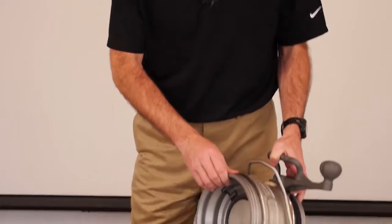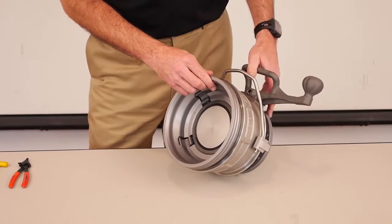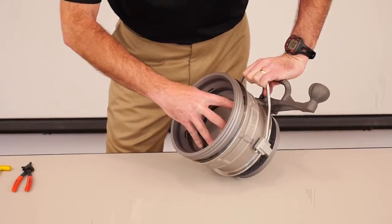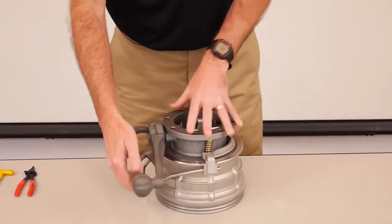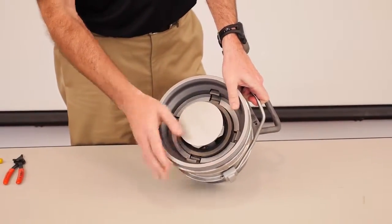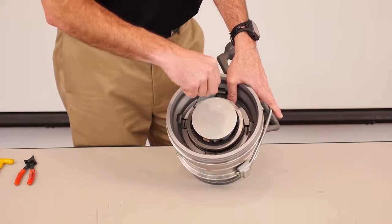Now let's go through the maintenance procedure. The seal that receives the most wear and will likely need to be replaced most often is the nose seal. To replace this seal, the first thing you'll need to do is slide the collar forward. Grab the handle, press the four latches, which will allow you to slide that collar forward. With the collar forward, we can then open the coupler. With the coupler open, we can now get to that seal, and with your seal pick, you would just work that seal out of place and remove it.